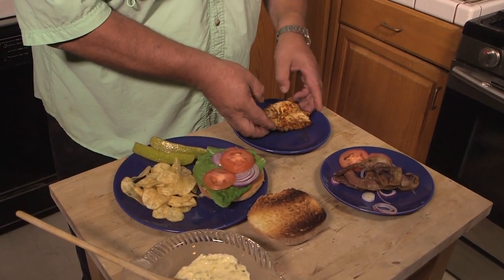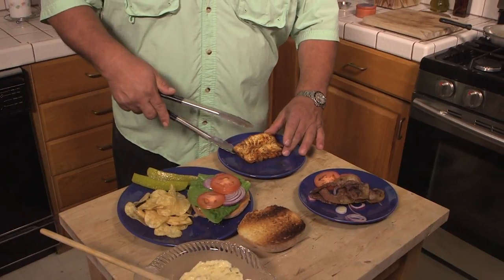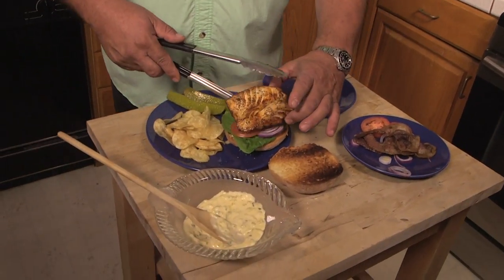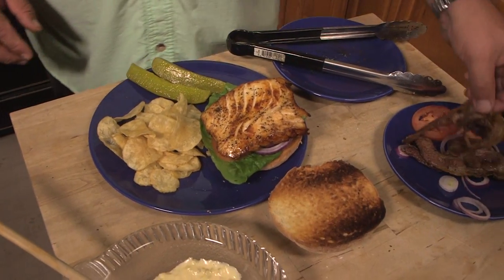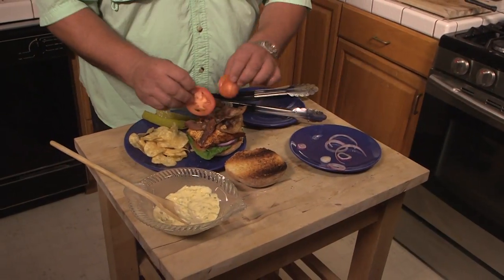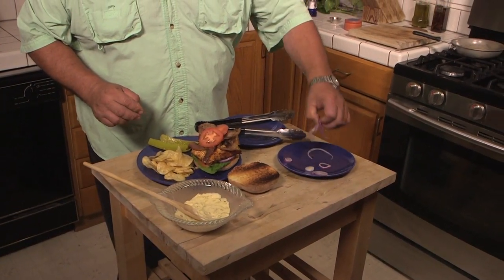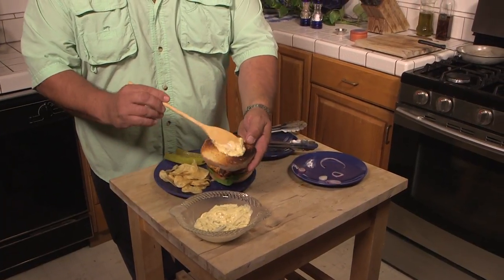I'm going to take my fish — it just looks perfect there — and put it right on top. Just beautiful color and everything on that. We're going to take our bacon and put it right on there, a couple more tomatoes, some onions just for some more color, and more sauce. Can't have enough sauce on there.